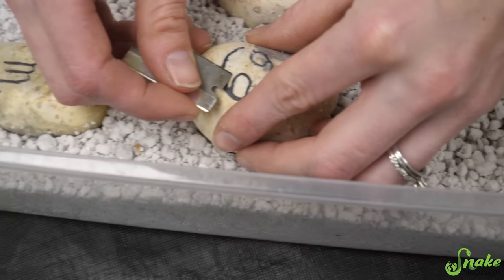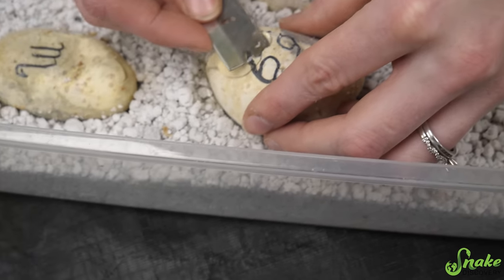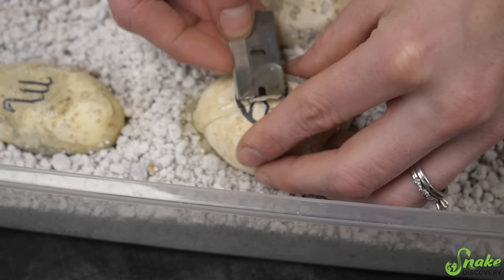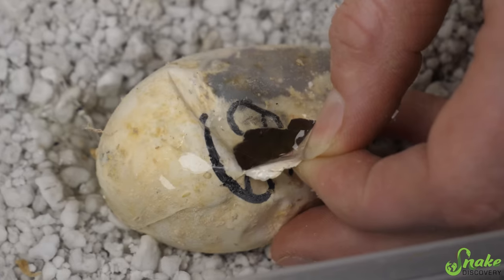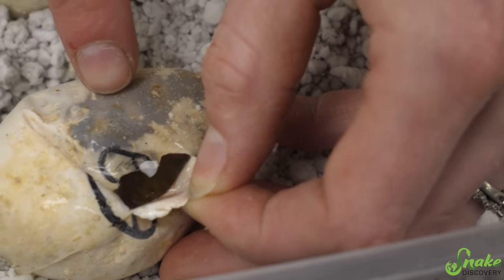Let's cut this open and take a peek to see what morph you are, because this pair makes patternless and normals. Are you patternless or normal? You are really dark - I think I see spots down there, and I can see spots through the egg. Yeah, so you are a normal.